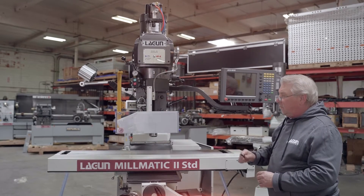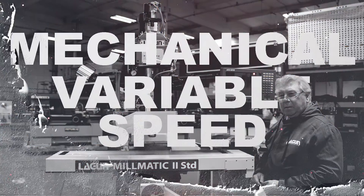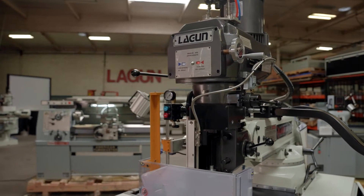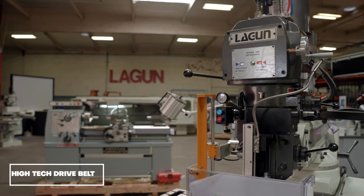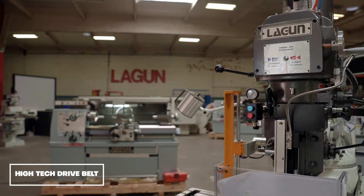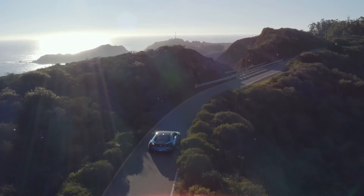This particular head with our Millmatic 2 standard is a mechanical variable speed, and the heart of our mechanical variable speed is a complex belt — a high-tech drive belt that is the same type used in the continuously variable hybrid cars available today.